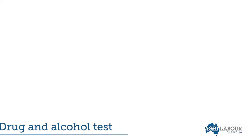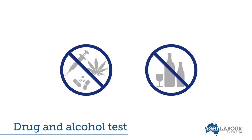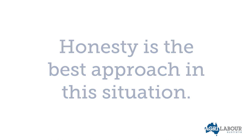Your recruiter would have discussed with you that there is a compulsory pre-employment drug and alcohol test. You must successfully complete this prior to commencing work at GrainCorp. Should you have any concerns about passing this test, please speak with your recruiter. Honesty is the best approach in this situation.